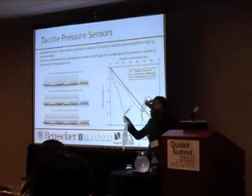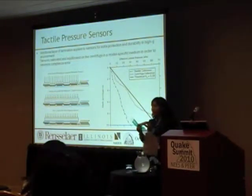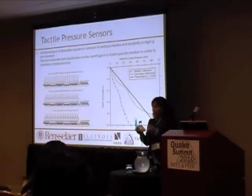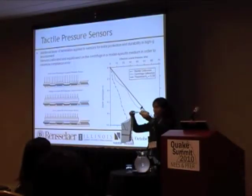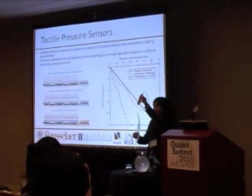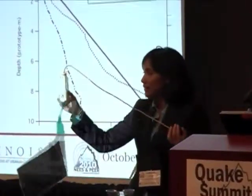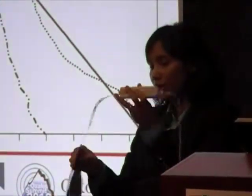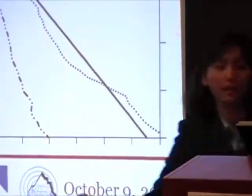You also have to understand that the sensor comes with a handle, and inside that handle there is signal conditioning for the sensor. When you use it, you put it in the handle and close it. Basically, this handle cannot be completely submerged, so that's a problem when you want to place the sensor much deeper in the model. You have to find a way to really seal it.